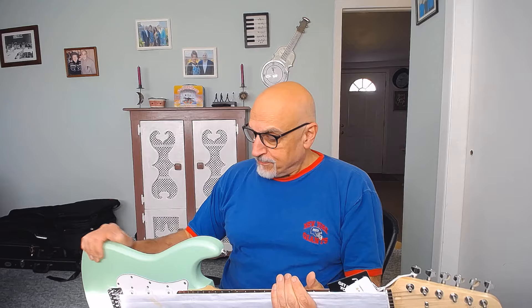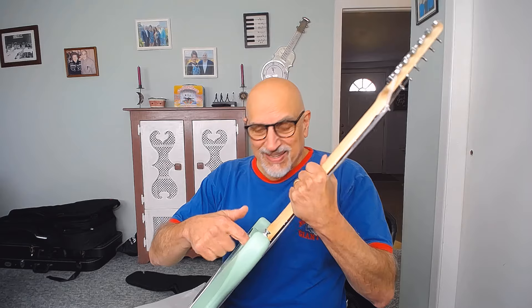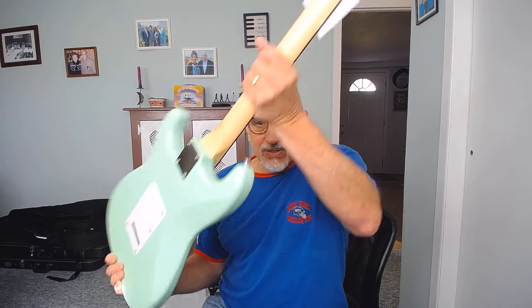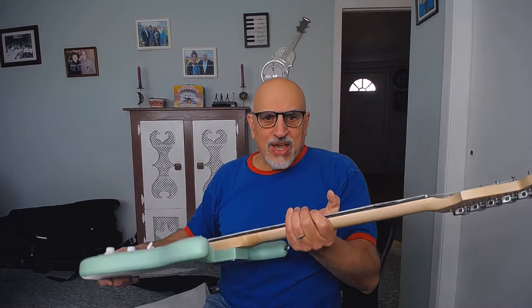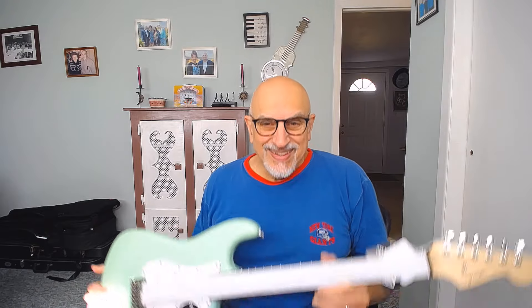It's a 2024 build, made in China. It also has a stress crack in the neck on one side — I'm not sure if you can see it on camera, but there is a stress crack right out of the chute.